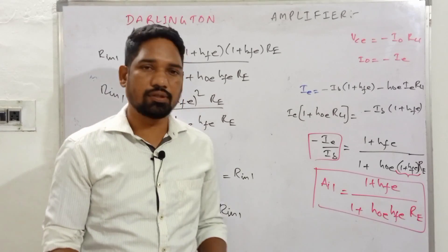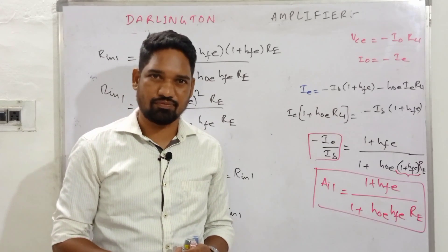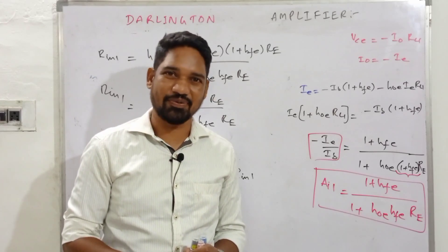We'll come up in the next video with the voltage gain and output resistance. Thanks for watching, stay tuned with the channel.